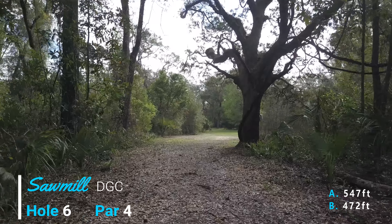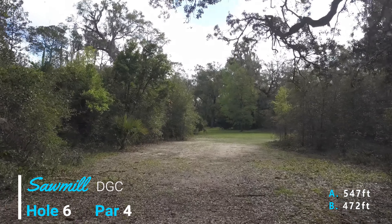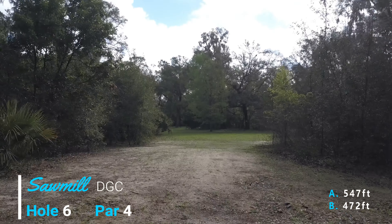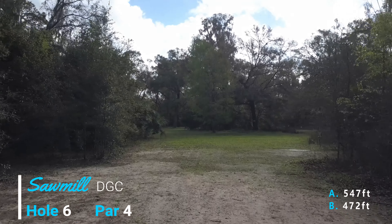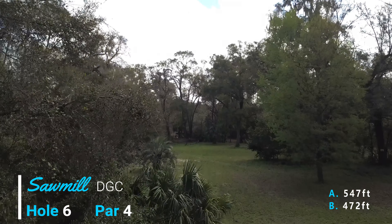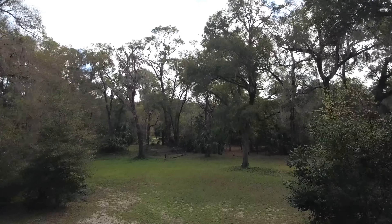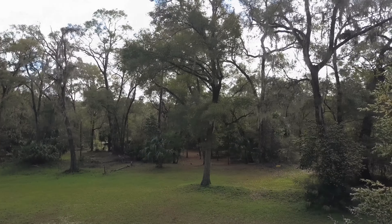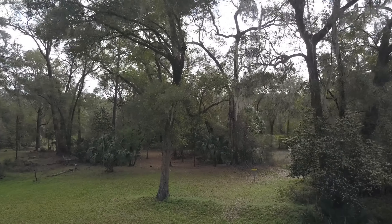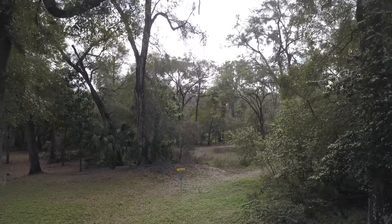Welcome to Sawmill Disc Golf Course. This is hole six, it's a par four. It comes out of this initial tunnel, you've got to make this corner here — ideally finishing a little to the left near where that palm is — and then we're going to turn a little right. This is the shorter of the two pins, this is the B position.